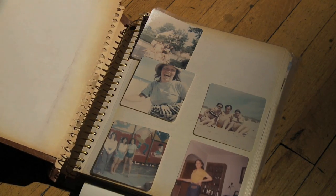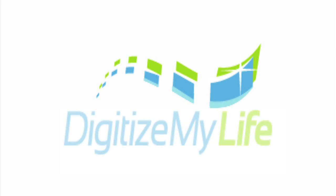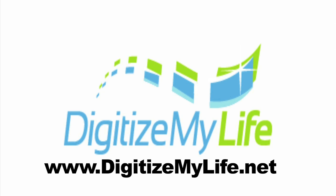Now you know what you need to do with your old photos and photo albums. The question is, what's the easiest and most affordable way to do all this? The answer is DigitizeMyLife. To find out just how easy and affordable it can be, visit www.DigitizeMyLife.net.